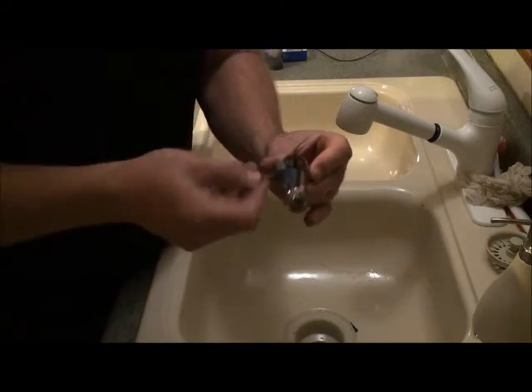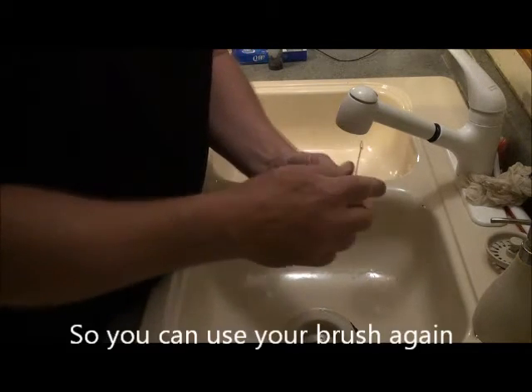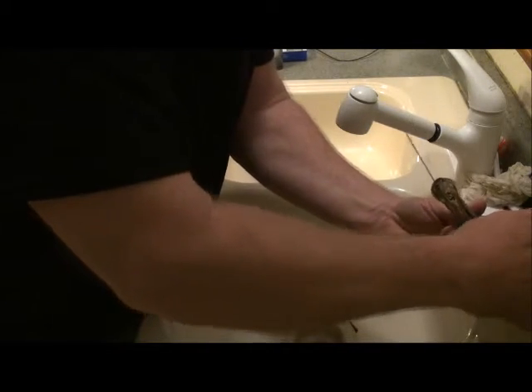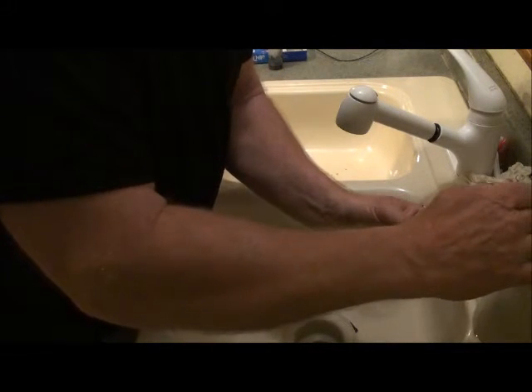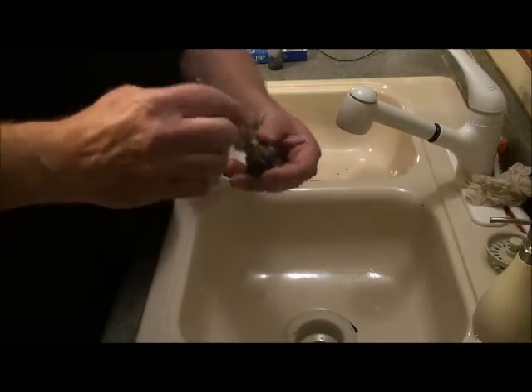Starting off with the hot water just makes it that much easier on you. Get everything you can, then put in the dish detergent. Don't skimp on this, it's okay.